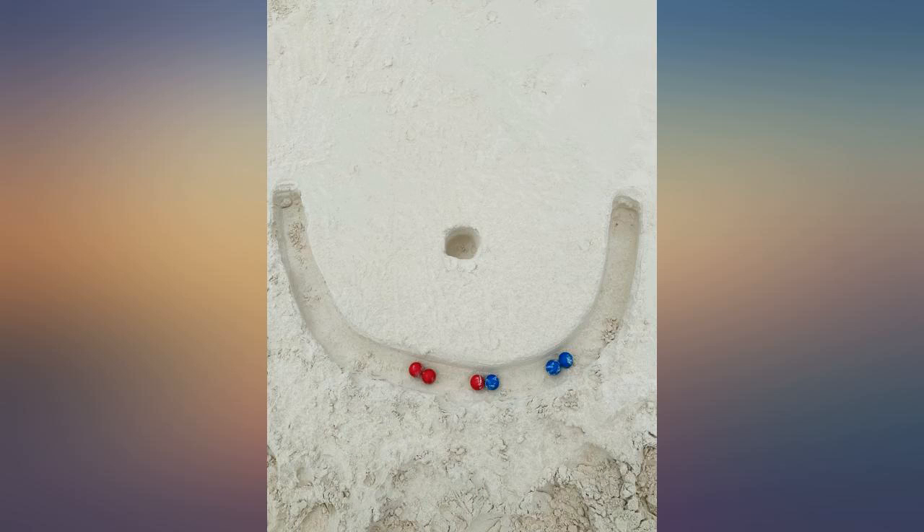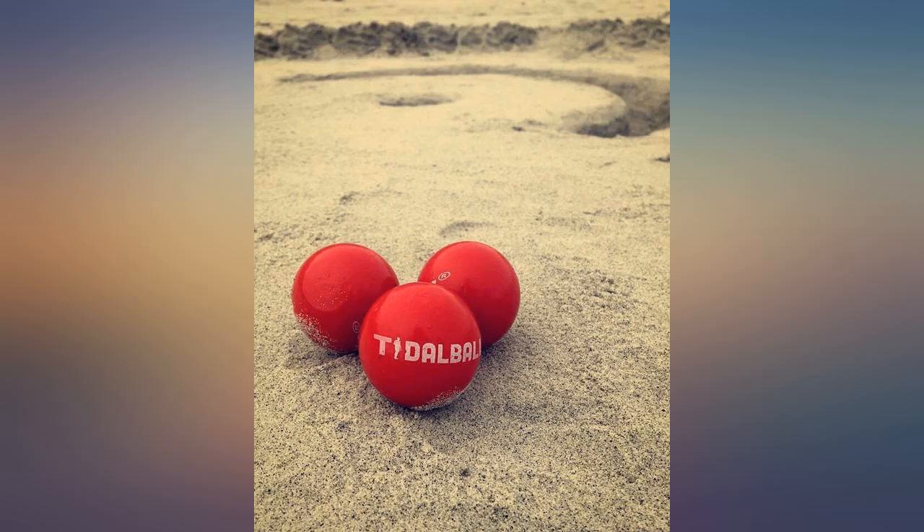We took our Tidal Ball set down to the Caribbean last week — the sand was much softer, but it made for a links-style golf course. Great beach game.